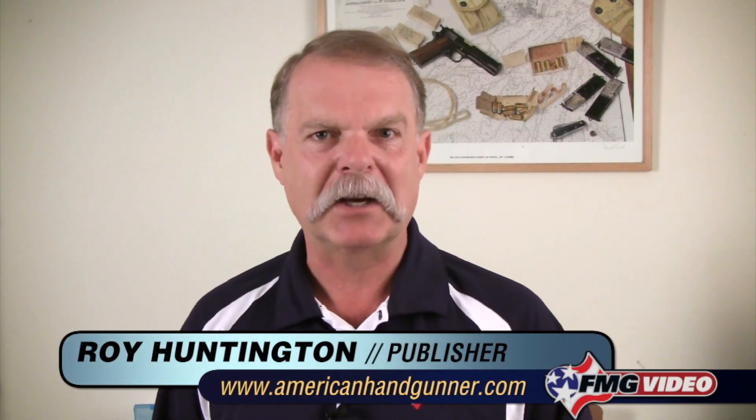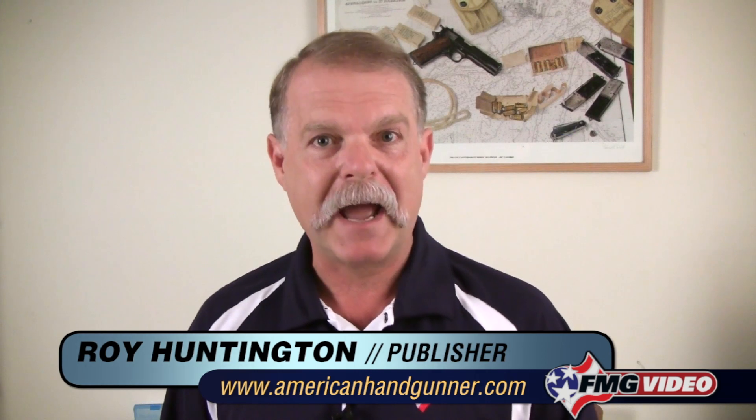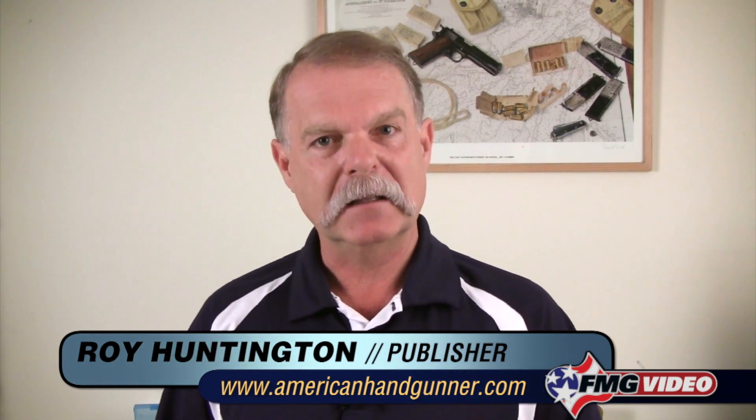Hi, I'm Roy Huntington, editor of American Handgunner magazine. Today we're going to talk about something that's very important to shooting a handgun, and that's the trigger press. We're going to illustrate this using what is essentially a single action trigger press. It doesn't matter what kind of gun it is — a 1911, a Colt single action, a Springfield Armory XDM, or a striker-fired gun — they're all essentially single action trigger presses. Pay attention as we teach you about that all-important point: how do you press the trigger so you don't disturb your sight picture.